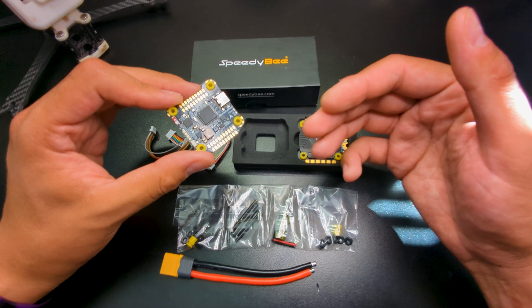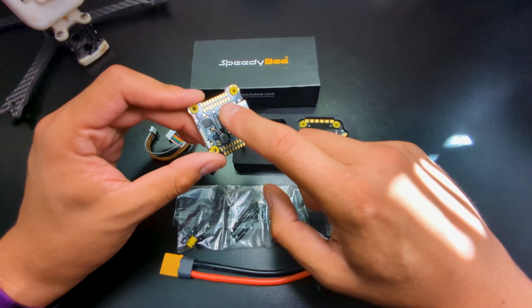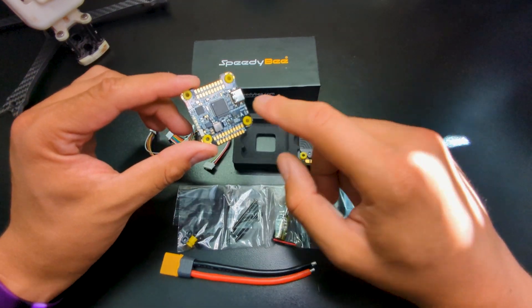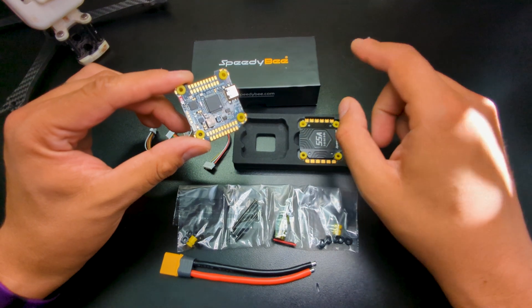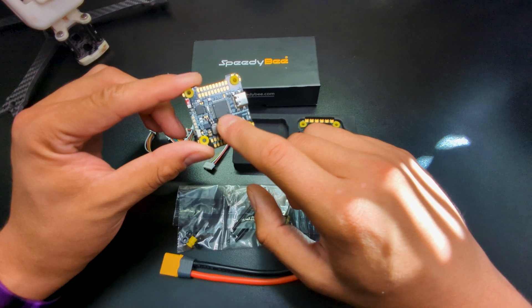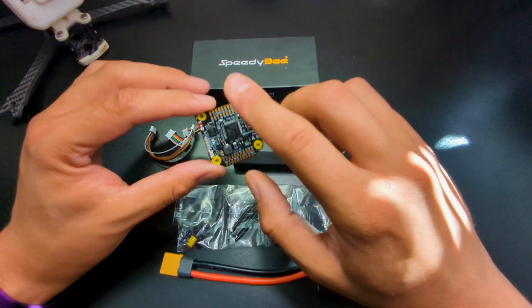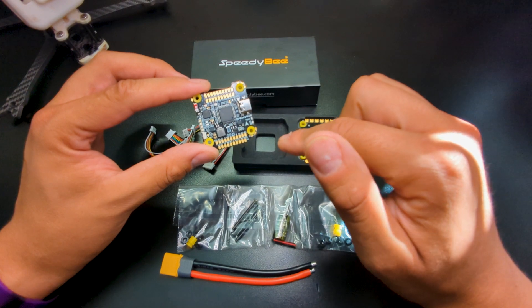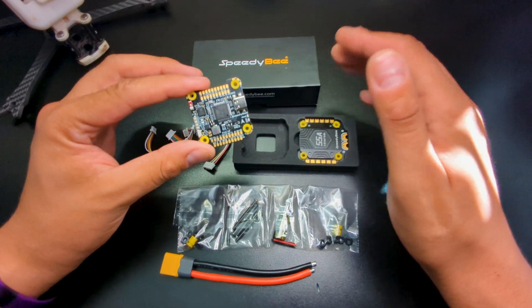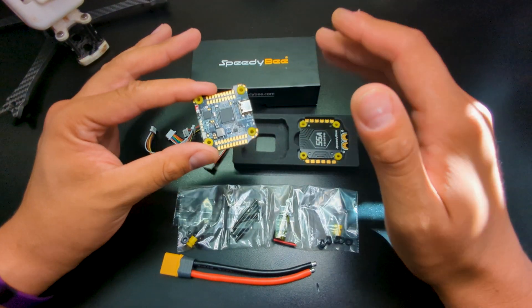The PID loop I would run on an F7 flight controller would be more like 8K with an MPU 6000 gyro. With this one I'll probably run up to 4K, depending on the gyro capability. The first difference between the version 4 and version 3 of this flight controller is the gyro — version 3 used a BMI 270, while this uses an ICM 42688P gyro. I believe that's actually the gyro used on KISS Ultras now, which would make it a pretty good gyro. My preferable gyro is the MPU 6000, but I haven't used the ICM much.